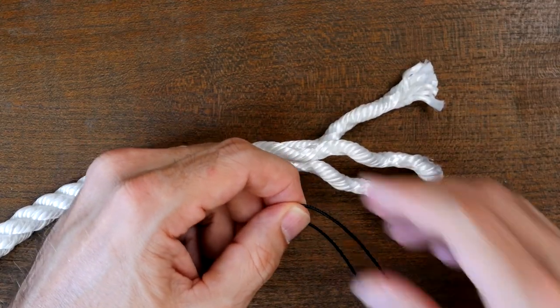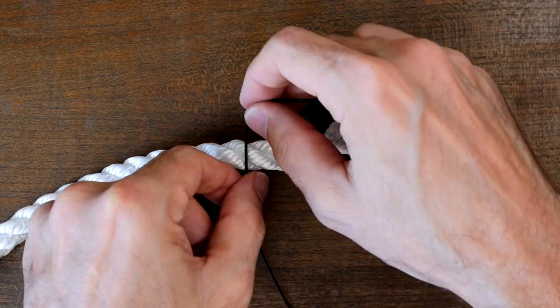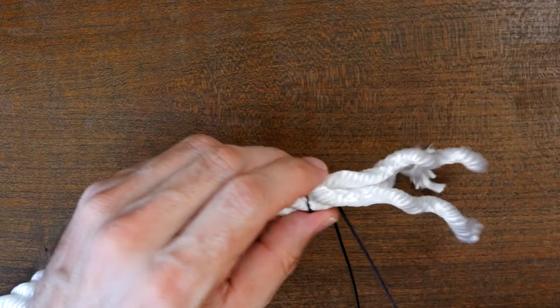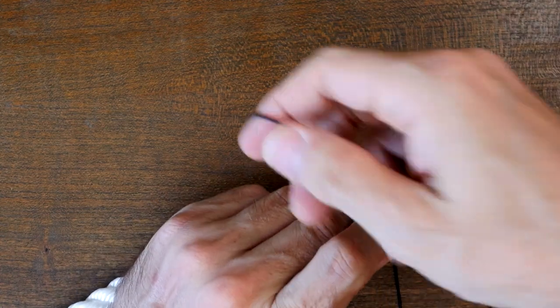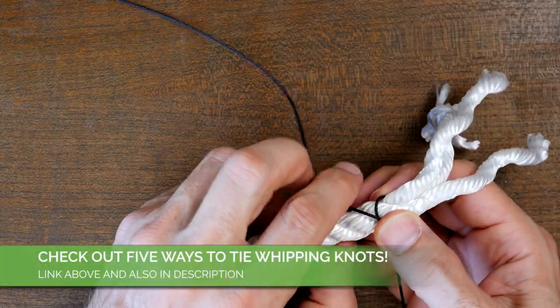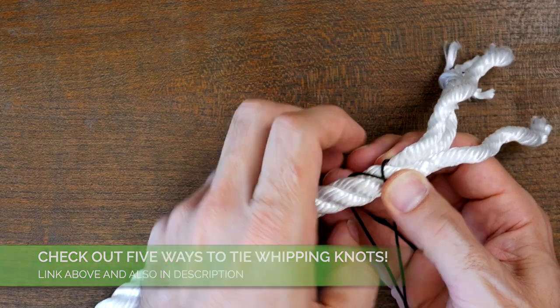The West Country Whipping, as the name implies, is a whipping knot that will help protect the end of a rope from fraying. There are other ways to tie whipping knots. If you'd like to see others, I recommend my video on five different whipping knots — link in the description and also at the end of this video.